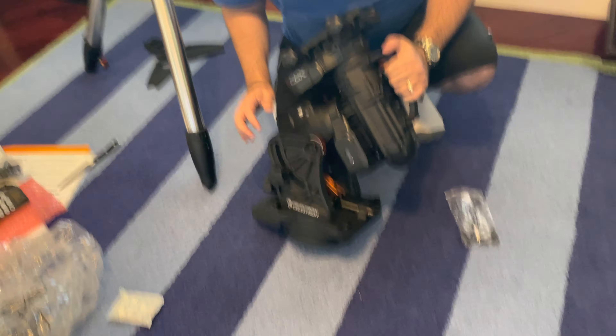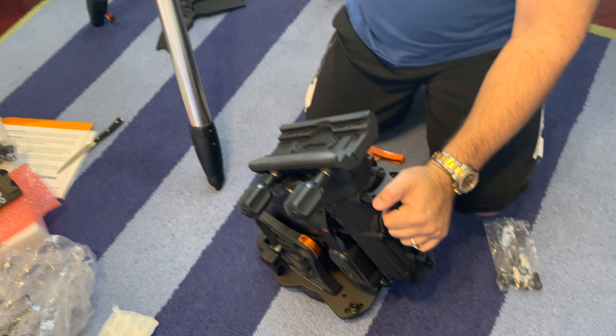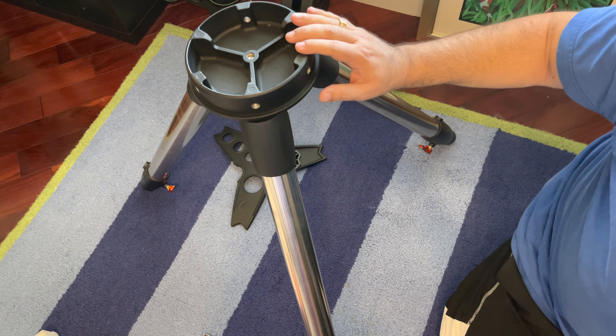Here's a video where we're going to take the Celestron CGX mount and put it on the Celestron CGX tripod, which goes right out here.